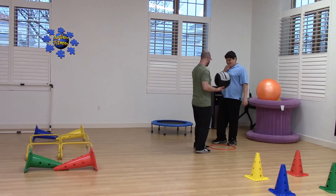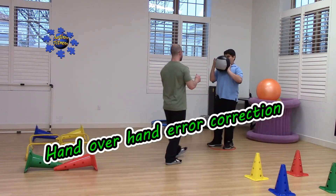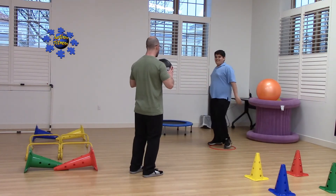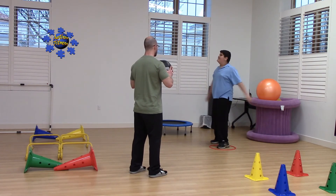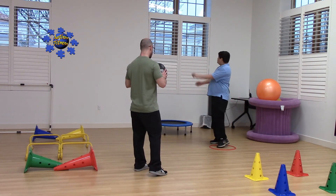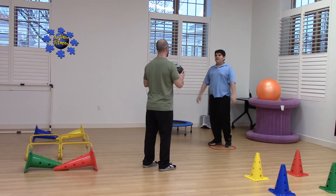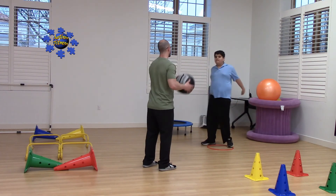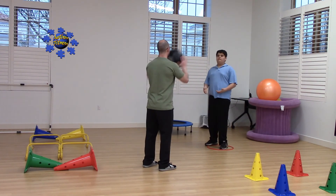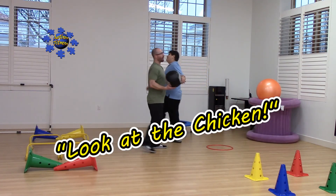One, one back. Good push throw. Yes, you got it. Three more. One, good push throw. Two more. Two, one more. Three more. What kind of throws are those? Yes, thank you.